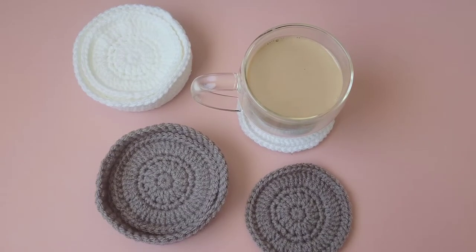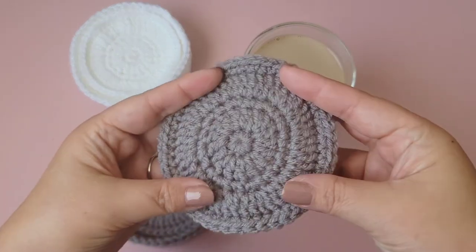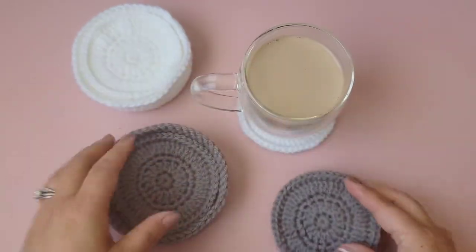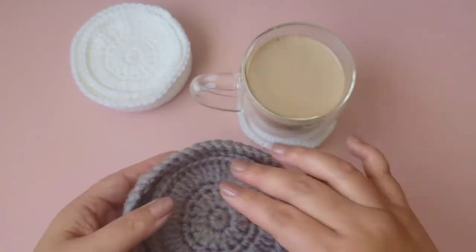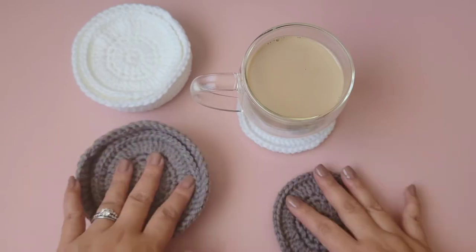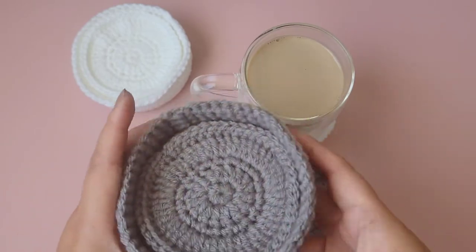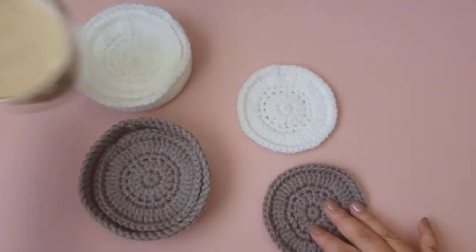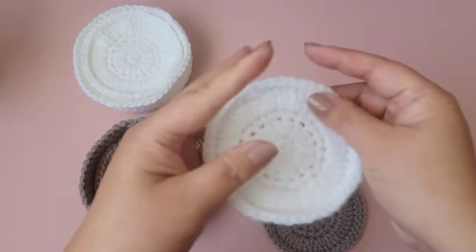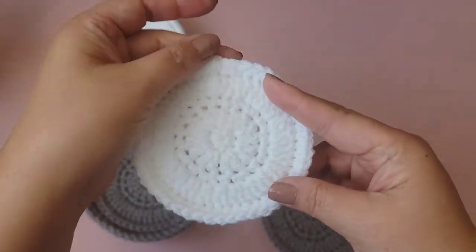Hi everyone, welcome back to my channel. My name is Jeannie. Today I'd like to show you how I crochet this beautiful and simple coaster, and I'm also going to show you how I made this tray so you can store all of your coasters. It looks really nice and simple, but I love it — sometimes simple is just the best, right?